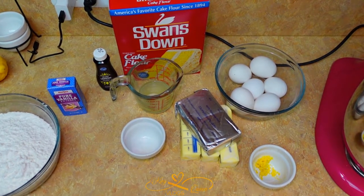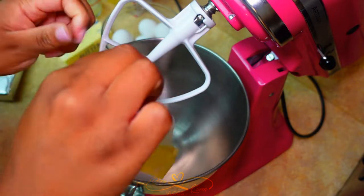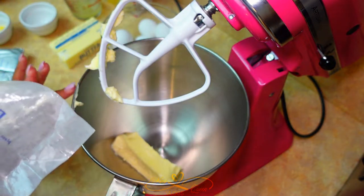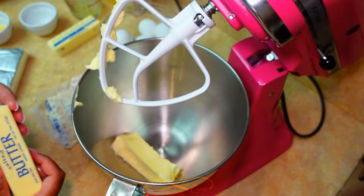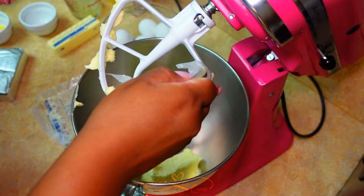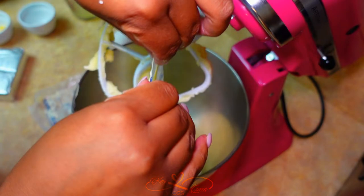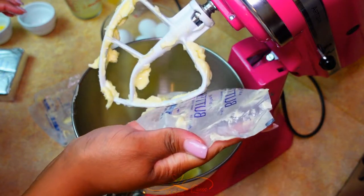First thing you're gonna do is add your butter — three sticks of butter. A reminder: everything is at room temperature — your eggs, your butter, your cream cheese, everything at room temperature. So you're gonna mix the butter and cream cheese together. We waste no butter.